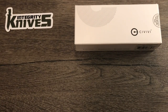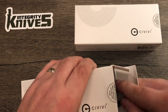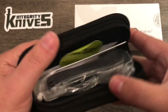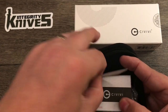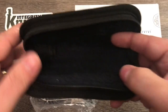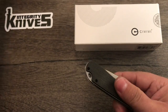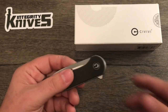I figured it was time to get an Elementum. I've experienced a few over the months it's been out, and I figured now is a good time to have one because there are all kinds of Elementum variations coming out. So you got your sticker, your paperwork, your cleaning cloth, your knife, and your box.